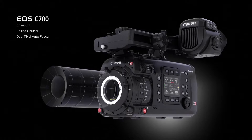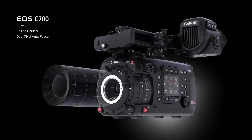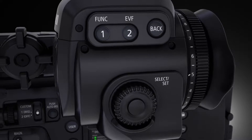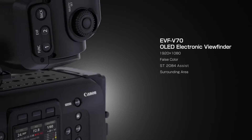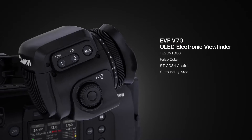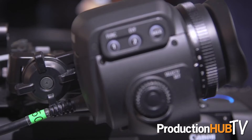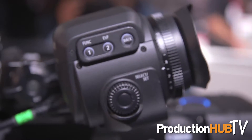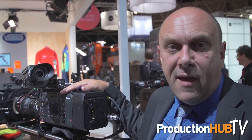We can also have EF or PL mount, and early next year there will be a global shutter version of this camera available. One of the accessories available for this camera is the new viewfinder, which is also backwards compatible with the C300 Mark II. This particular model here is the PL mount version, and as on the C300 Mark II you will be able to have that changed in the service centre to the EF.